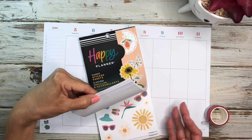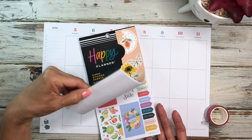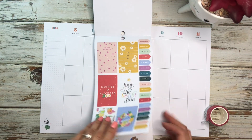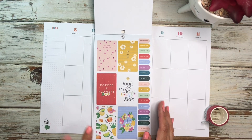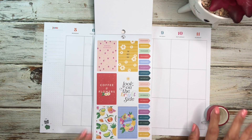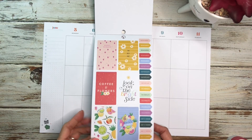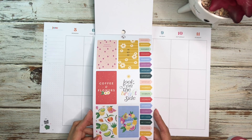I figured I would use some of these summery stickers that are in here. This starts the summer section and I'm thinking about going with the fruits because I have not done a fruit spread, so I thought that would be cute.